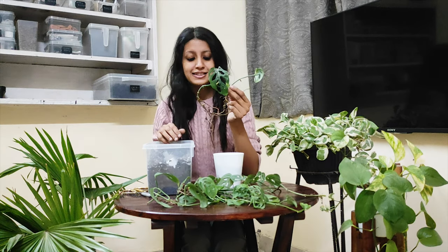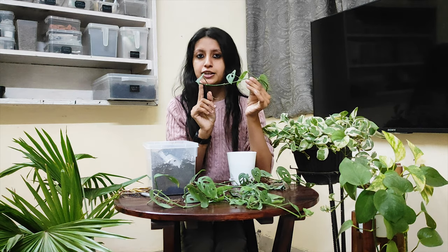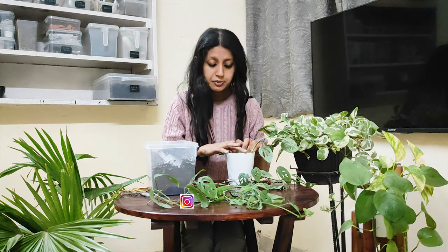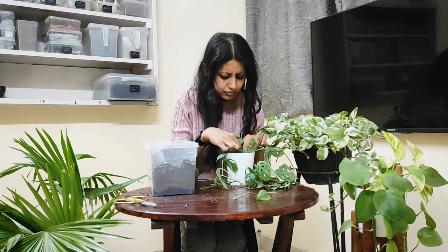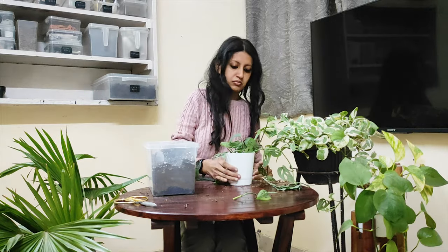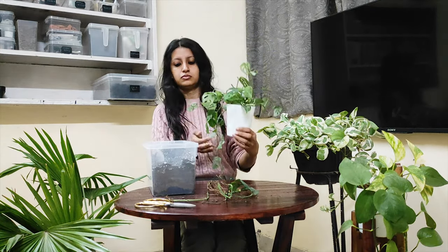Now I'll take these cuttings and put them in the soil. I'll fix these cuttings with the help of bobby pins. Our planter is ready now.